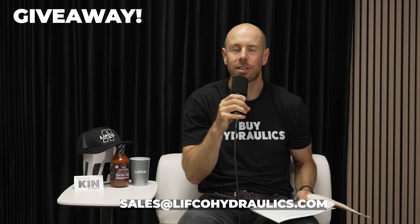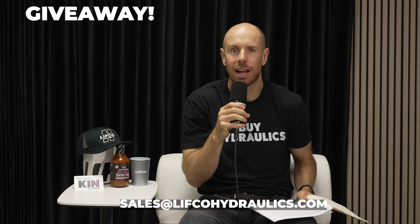Parker is a leading manufacturer of hydraulic pumps and components. We're a distributor for them — it's our main business — and they just awarded us distributor of the year for two separate divisions. We're beaming with pride. We just got these Buy Hydraulics shirts in. Thank you so much for watching the whole video. Send us an email at sales@lefcoehydraulics.com with your address and size, and we're going to give a few out. Thank you so much.